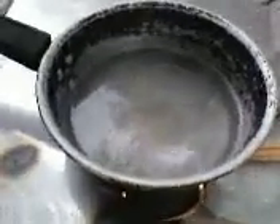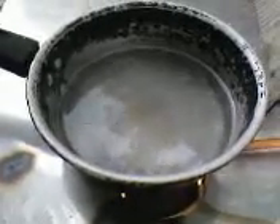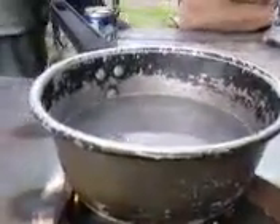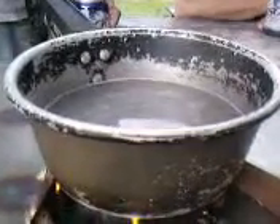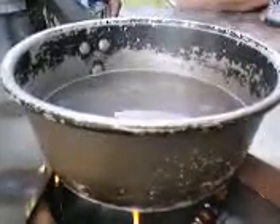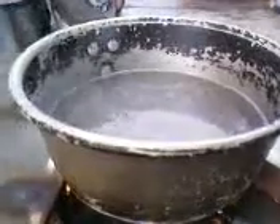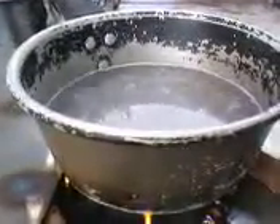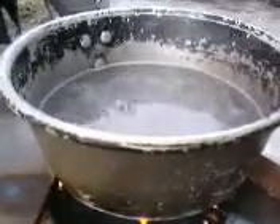I see some bubbles coming up right there, probably took about two minutes. It's already steaming — it ain't been on there but less than a minute. It's good for moonshine, feel what you mean.